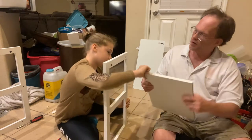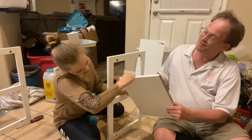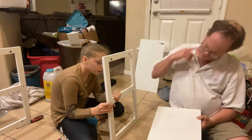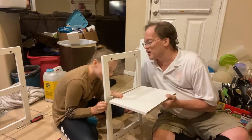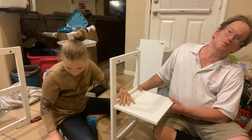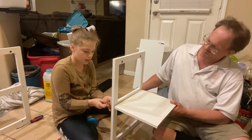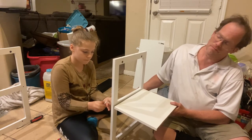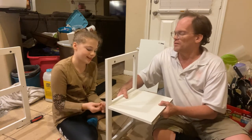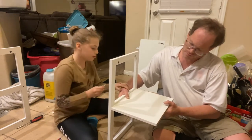We flip it over again. Now take the screw, put it through the hole and tighten with the Allen wrench. Hold the board while the other person tightens. It took about 30 seconds once it was lined up correctly. We now have two Allen wrenches so each person can work on one side simultaneously.